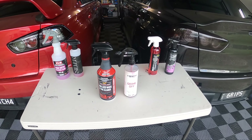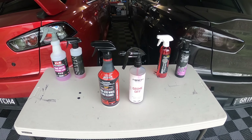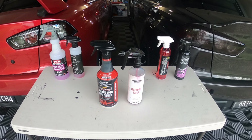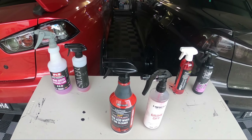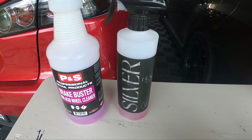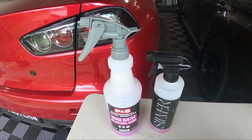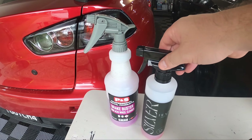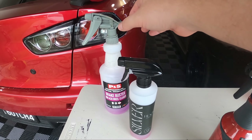Hey guys, welcome back to the channel. So today it is finally time for us to do the part two of my non-acid wheel and tire cleaner test. It's been quite a few months since I did the first video in this series where I put P&S Breakbuster versus Black Label's non-acid wheel cleaner, and I gave the win to the Black Label — as did everyone in the comments — so that one is definitely moving forward into the next round.